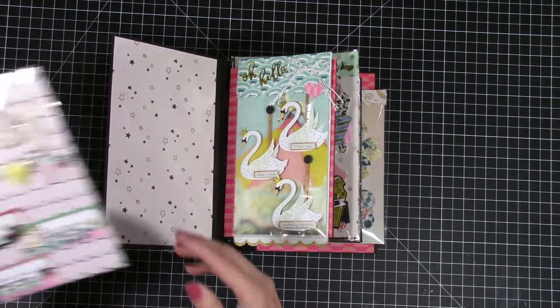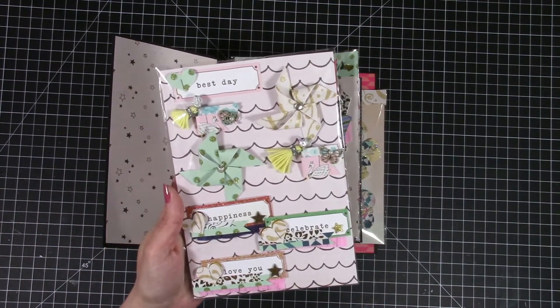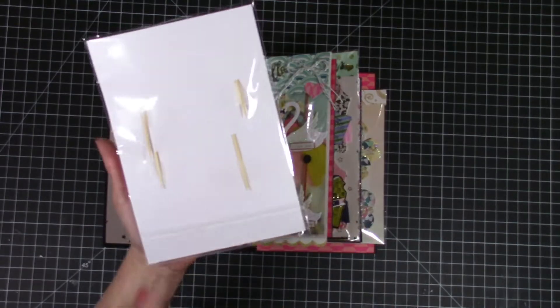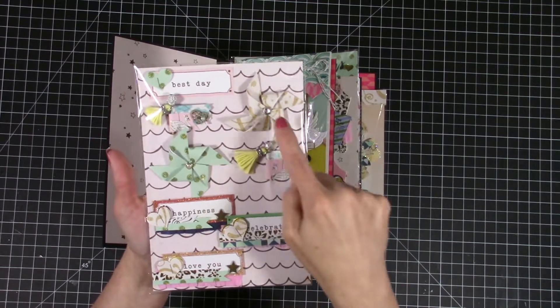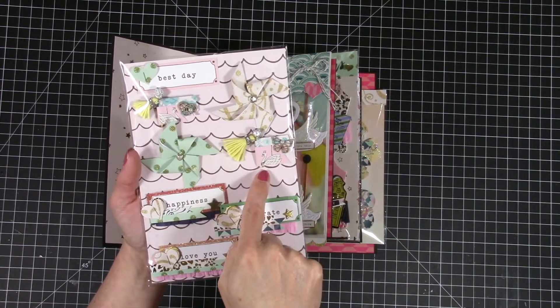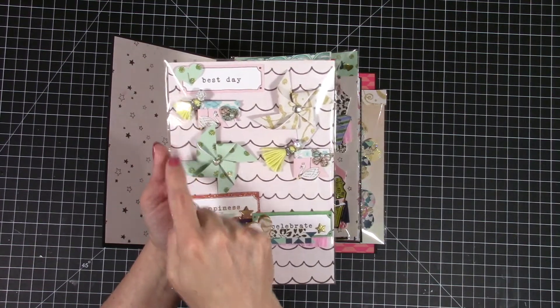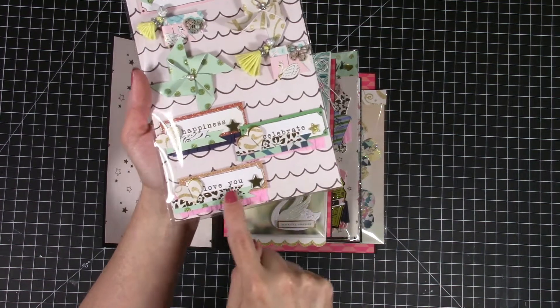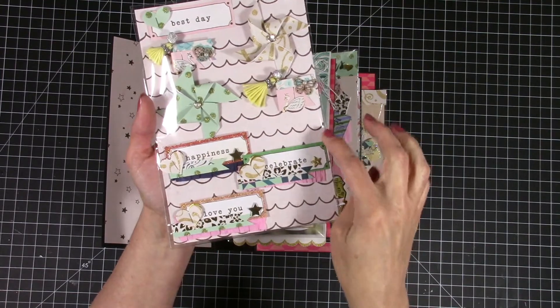Each one of these pages has a pocket on one side and the embellishment is attached to the other side — well, not attached yet because I want to show you the embellishments, but they will be attached. For this one I made some pinwheels and some flags, again just using papers from the collection and some little fasteners from my stash. I made some little tassels to attach to the flags and they're just attached on the back of some really long toothpicks.